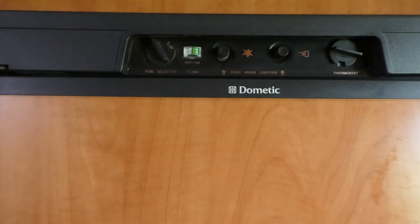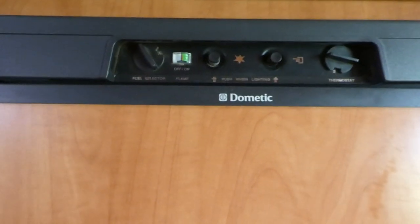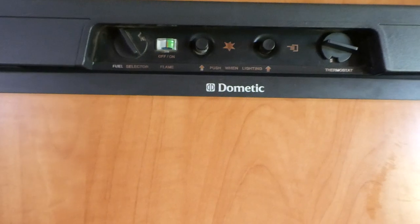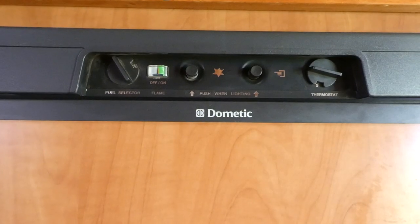Often you'll have very little choice — you'll come to a caravan park with no power, or a showground or bush camp. In that case you'll have to use your gas or your DC. However, we've found DC to be the worst choice.